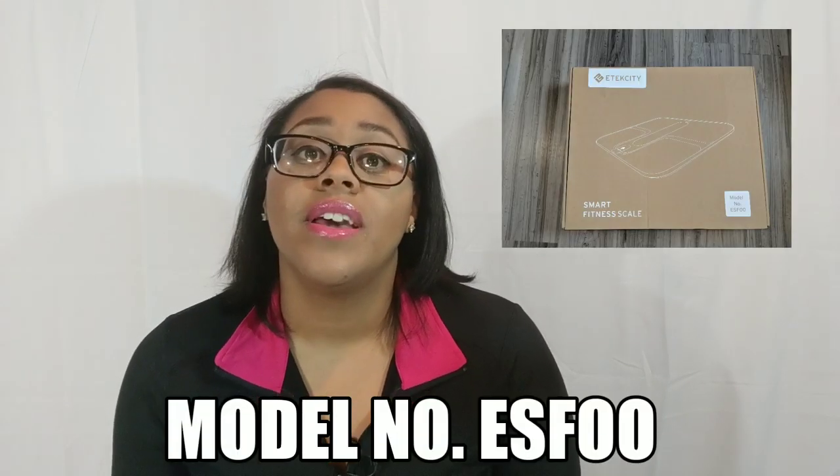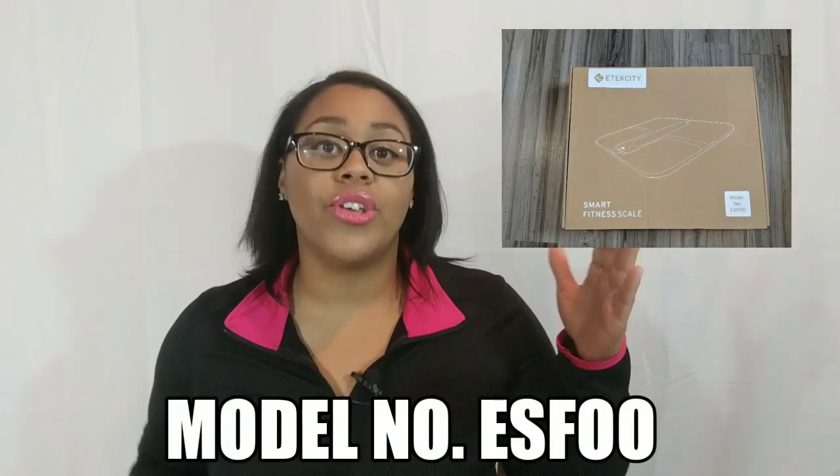Hey guys, my name is Shauna. Welcome back to my channel. Today we're going to be reviewing the E-Tech City Smart Scale. It's super cool. I'm going to show you how easy it is to use, and it also connects to your phone. You can sync it with an app so you can have your stats with you at all times.